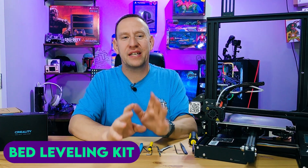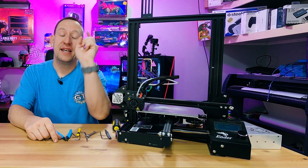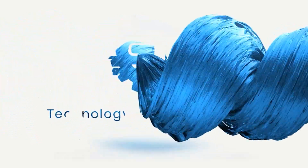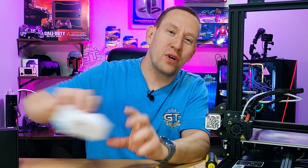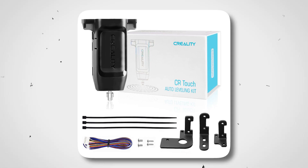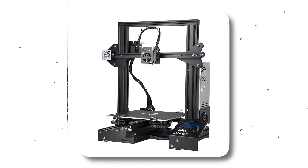Installing a bed leveling kit for your Ender 3 3D printer, it's coming up. Hello and welcome back to Gears in Tech. Thanks for joining us today. Today we're going to be looking at installing the CR-Touch auto leveling kit on an Ender 3 3D printer.